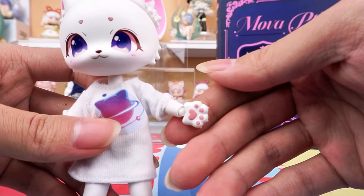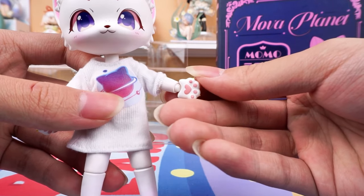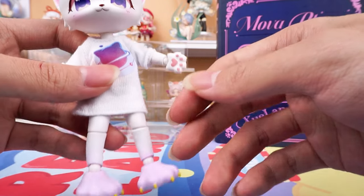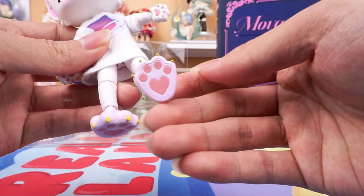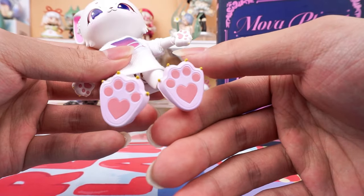She has a pink palm for claws, which is very detailed. The finger claws in yellow are sharply designed, which makes the figure more realistic and adds more playability.